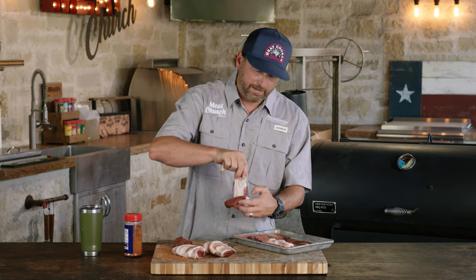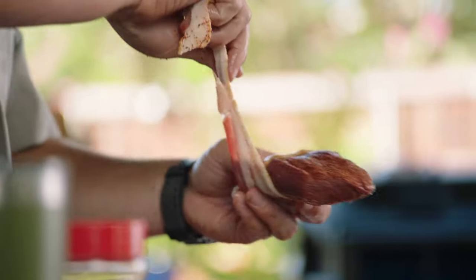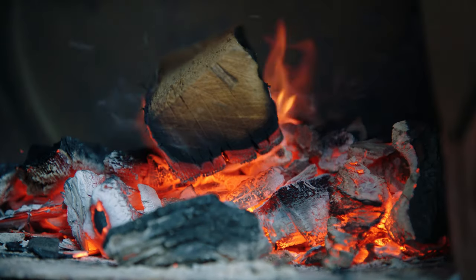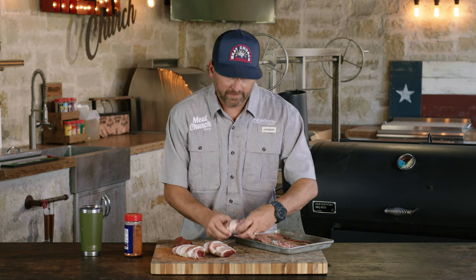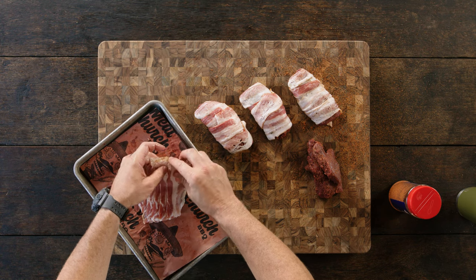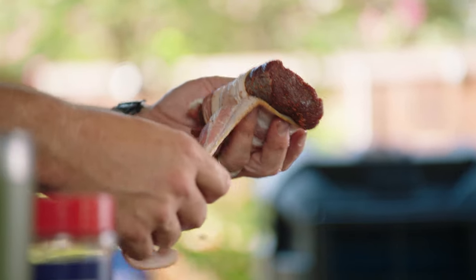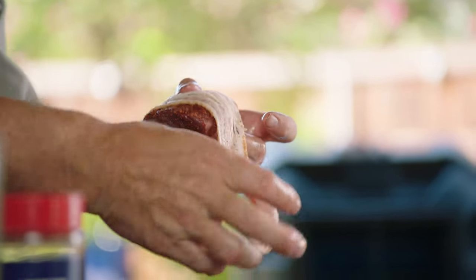Today we're gonna be cooking this bacon-wrapped tenderloin on an offset smoker. This reminds me of being out on the deer lease where you might not have electricity. We're gonna be cooking with post oak today because that is a very Texas flavor profile. Mesquite is also extremely common in Texas. You could use any other smoky wood like mesquite, hickory, or even pecan wood.